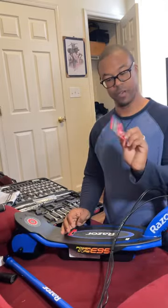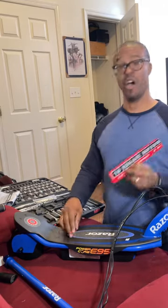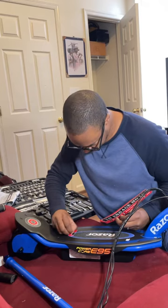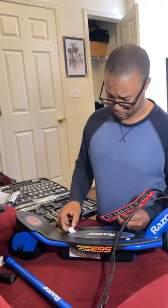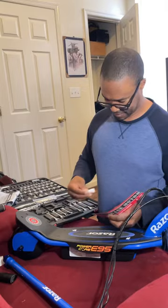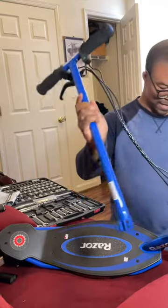Alright, so to engage the motor: kick off, press the throttle, and go. Up, up, and away — hi-ho, Silver. Yeah, I don't know what that is — look it up, I'm dating myself. Man, this is not even going to be that hard to put together.